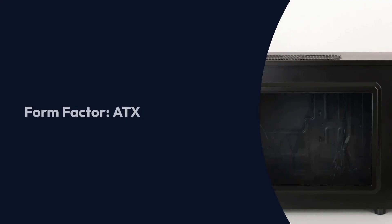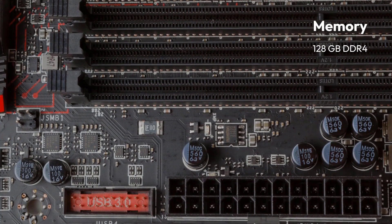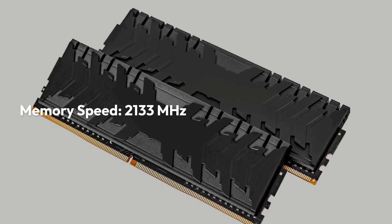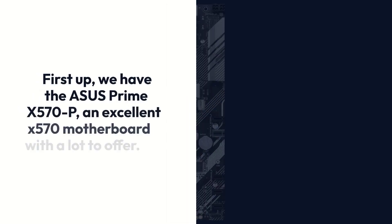ASUS Prime X570P Specifications: Brand — ASUS; Chipset — AMD X570; Socket — AM4; Form Factor — ATX; Memory — 128GB DDR4; Memory Speed — 2133MHz.